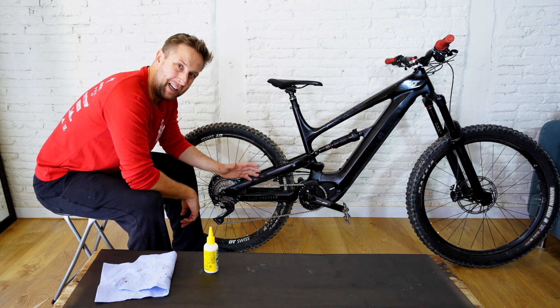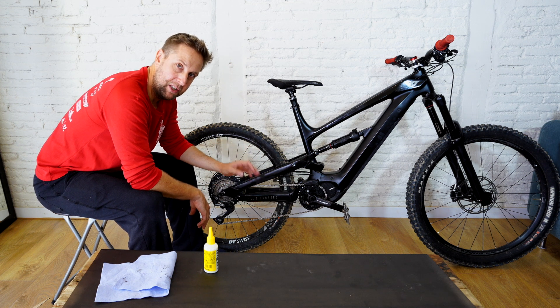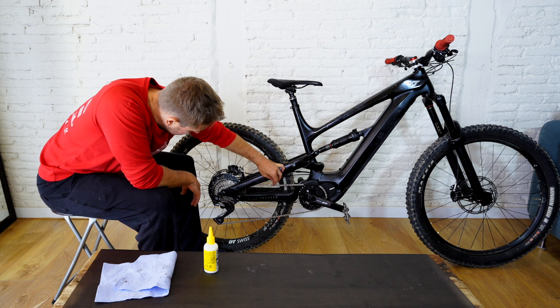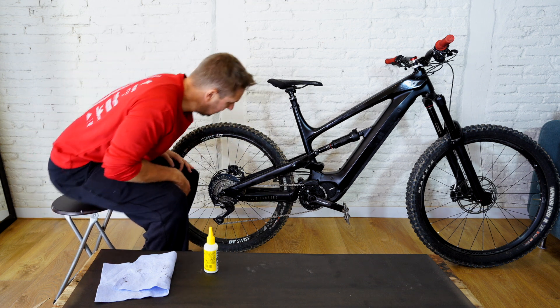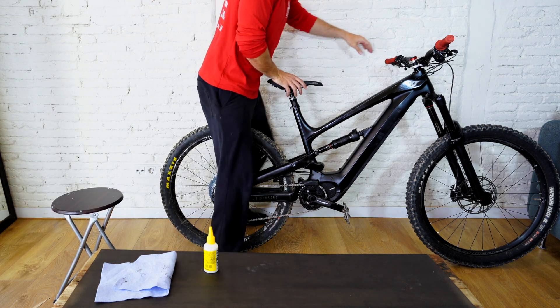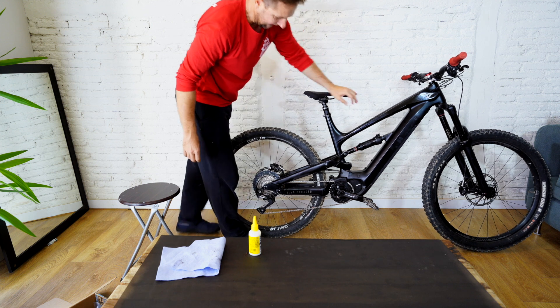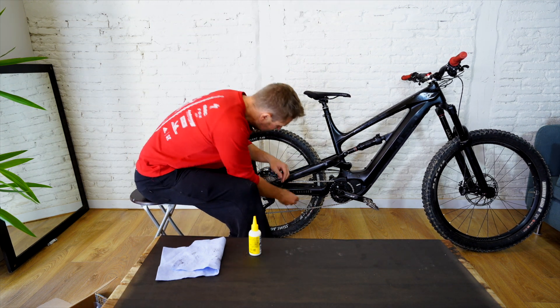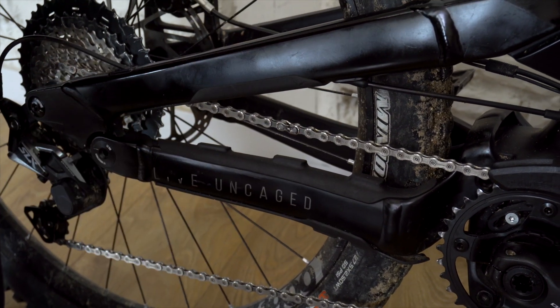The bike is back together, wheels are on and it's standing upright. Remember the Quicklink isn't closed yet. The new Quicklinks from Shimano and SRAM, especially 11 and 12-speed, are super hard to get on by hand, but we can use leverage. Put the Quicklinks in position, mount the bike, put the brakes on, and put some torque through the bike. Listen for that clicking sound — and you can see that the Quicklink has closed right there. By inspection, it's closed.